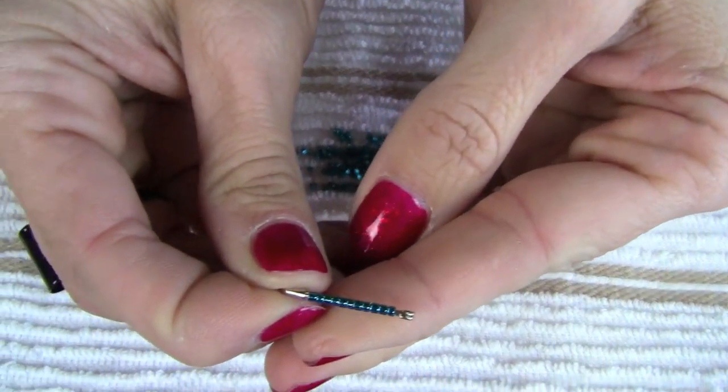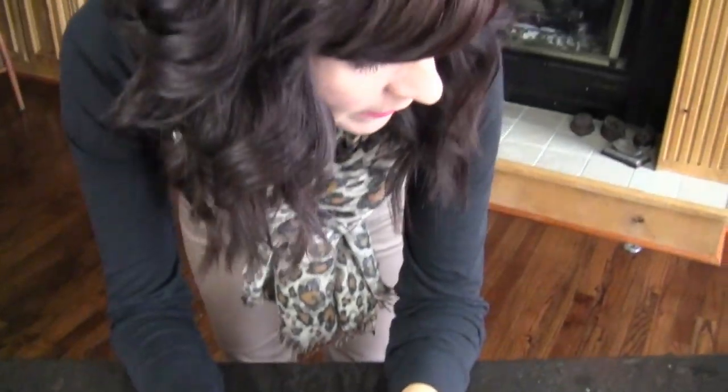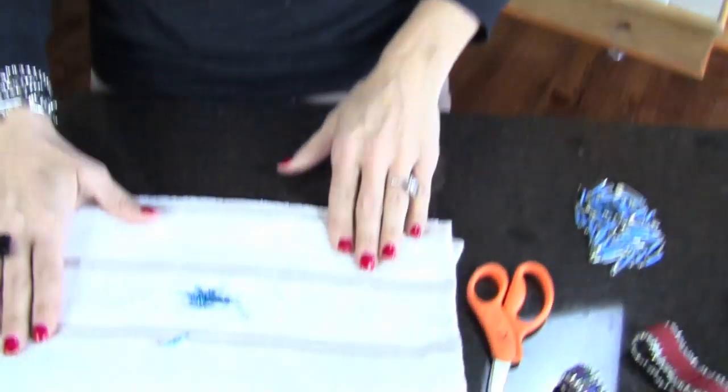Get as many beads as you can fit on the pin, then close it. That's what it'll turn out like. You'll have to figure out the exact count based on your wrist size, but I think I used about 80 safety pins for the one I made.